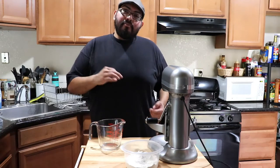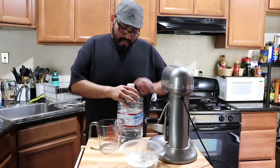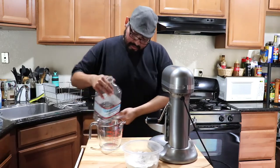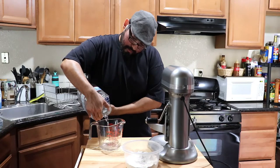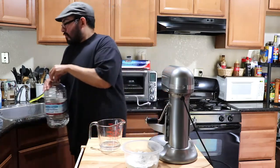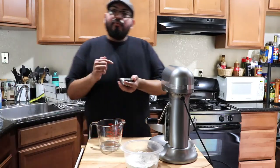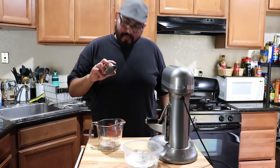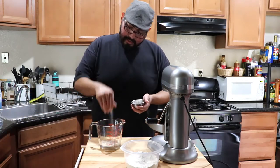If you're using commercial yeast, to bloom it we're going to add about a quarter cup of warm, room temperature water, then one teaspoon of yeast, and a pinch of sugar.